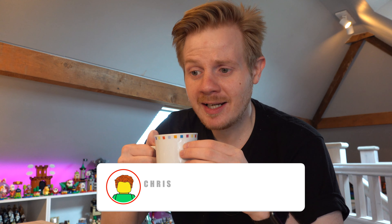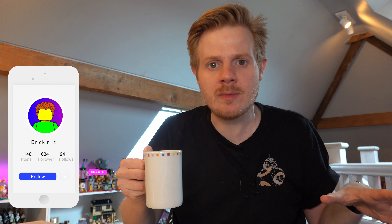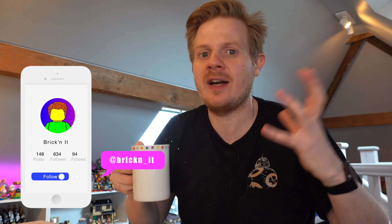Hey, Britknits! Chris here, aka Brickknit. Today I thought I'd do things a little bit differently and show you behind the scenes of what I've been doing in the Lego room upstairs. I moved up to the attic a couple of weeks ago and there's still so much stuff to do. I thought I'd share my experiences with you guys, and do it more of a vlog format.